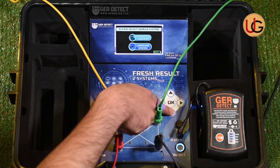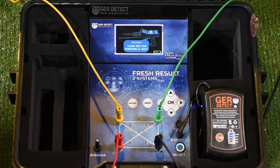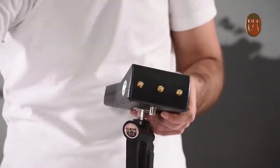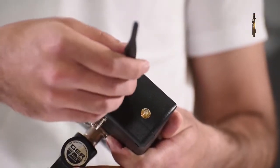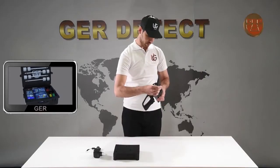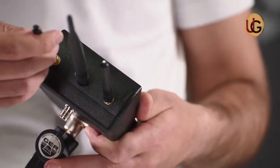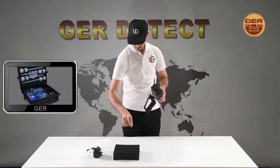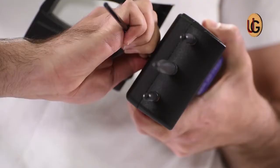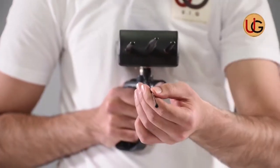Next, we enter search systems and select a long range system and press OK. We move to using the long range system and fix the grip on the device. After that, we connect the device antennas and increase the length of the antenna in order to raise the front sensing range of the device up to 2,000 meters.